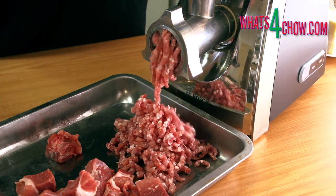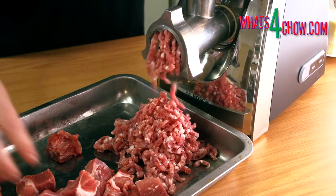Once the meat is almost frozen, run it through your grinder using an 8 or 10 mm plate.